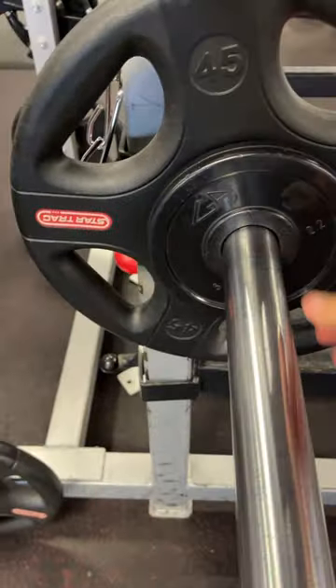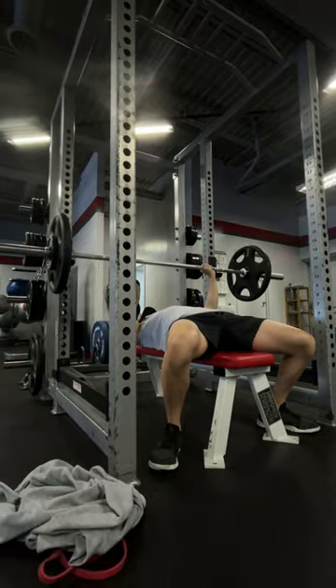Day 45 of Project 50. Hit a PR today — 2x4 for 145, which is my body weight.